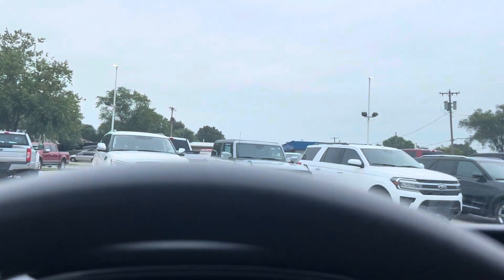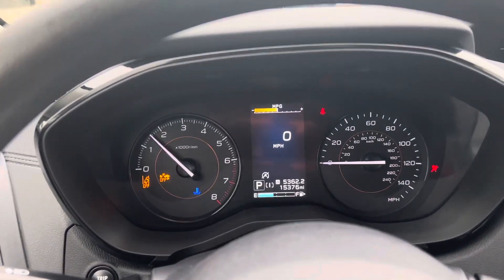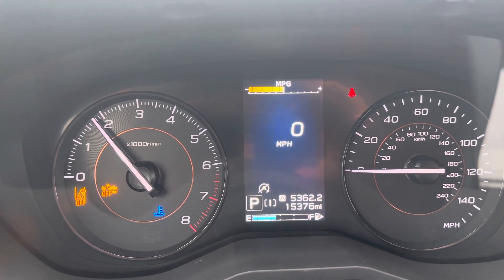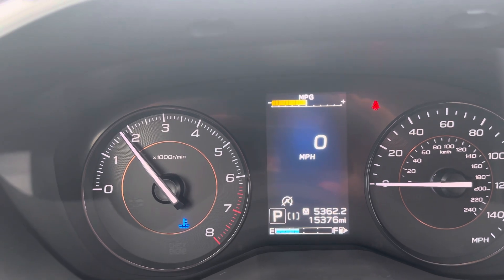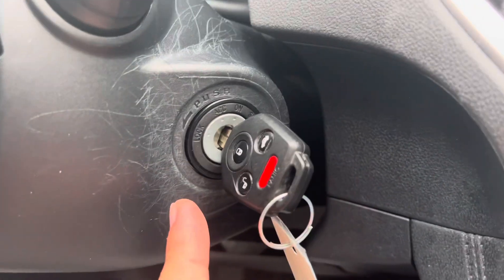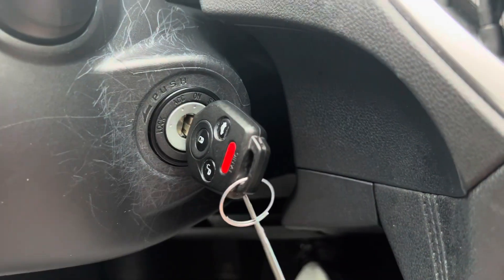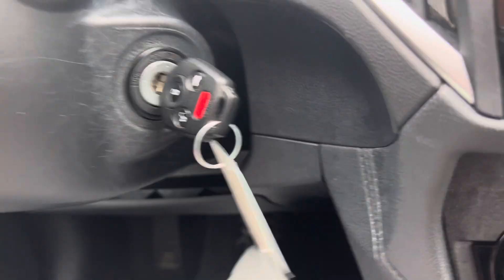Go ahead and fire it up here. You'll see it starts right up — 15,376 miles, super low mileage. You will also notice that whoever owned it previously does not have very good aim. This looks like they were hitting the plastic here with the key and whatnot, having trouble finding the ignition.